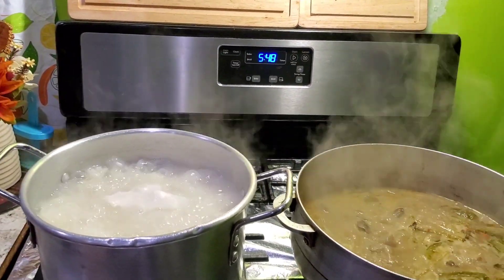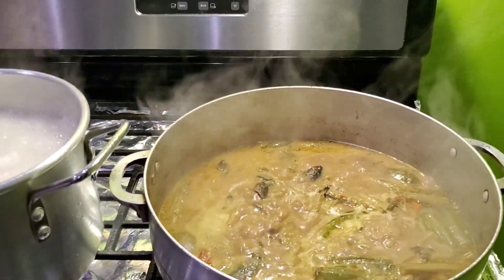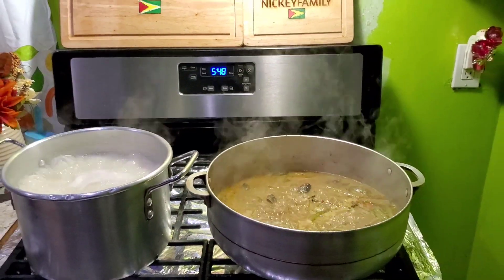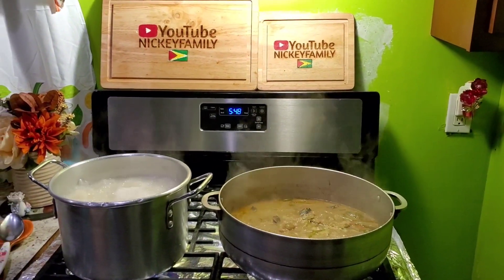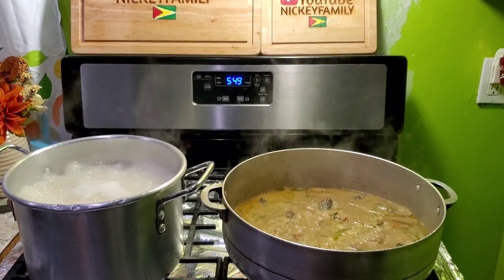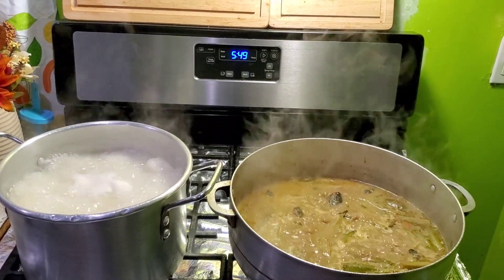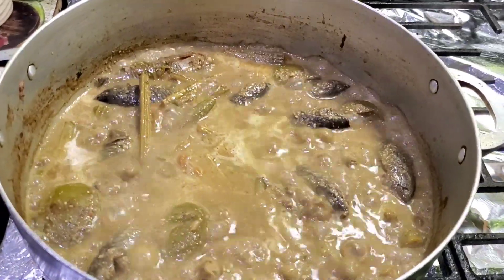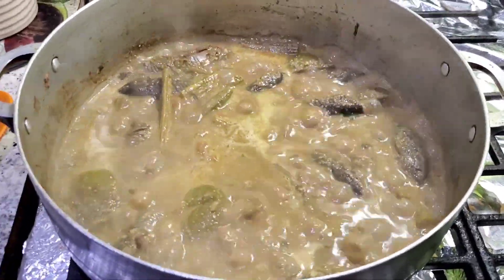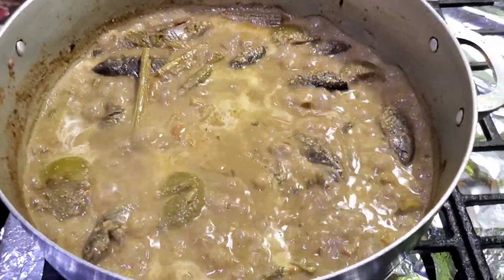It's going to be a little short video today because I just want to cook the curry and rice. I was supposed to do some roti but I'm not going to bother — maybe another video. So the hasa curry is almost done and I'm going to warm up some saijan baggie to go with this Guyana hasa. You have to get baggie to go with hasa, so I got some Guyana baggie and I'm going to warm it up now and see you guys at the dinner table.